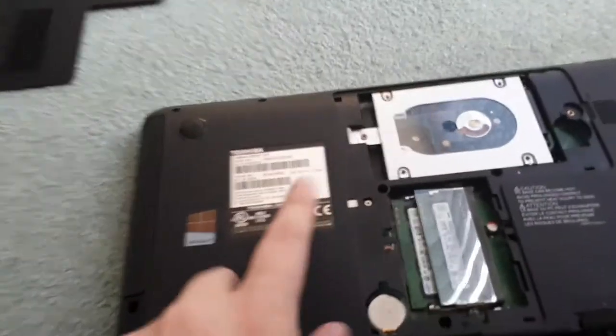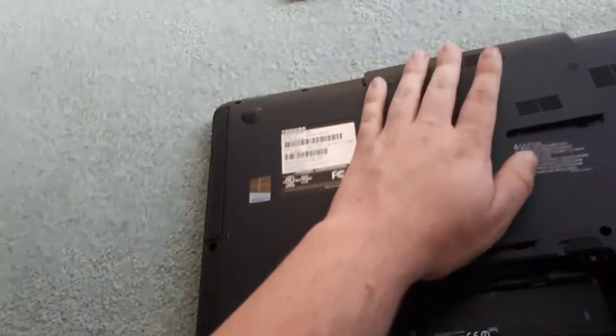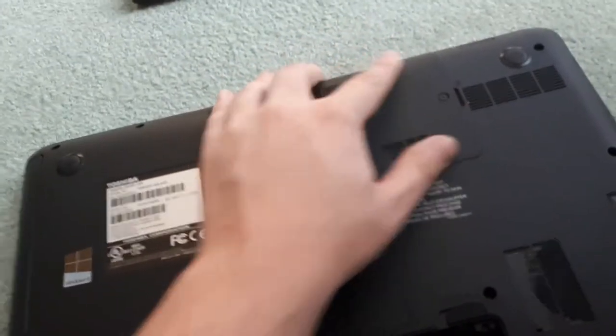Once the CD drive is secured, now you can put the panel back on. You just want to put it back on, make sure it's clicked all the way down, and you're going to want to screw it on as well.